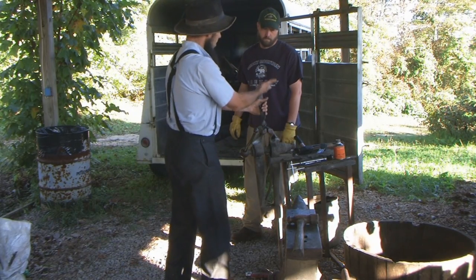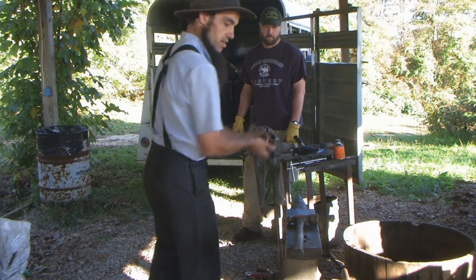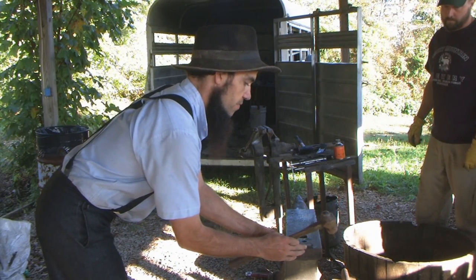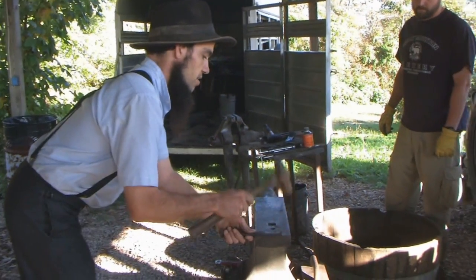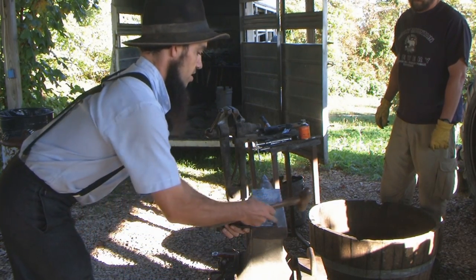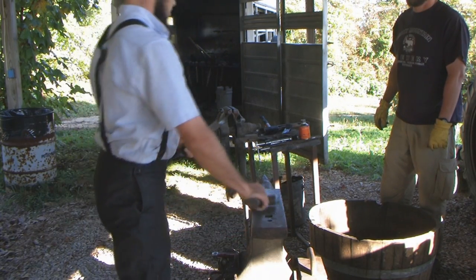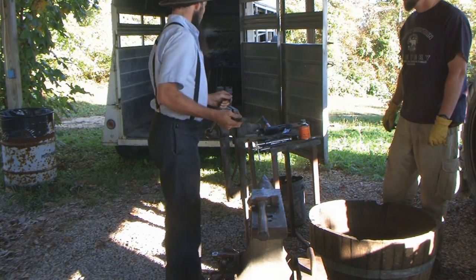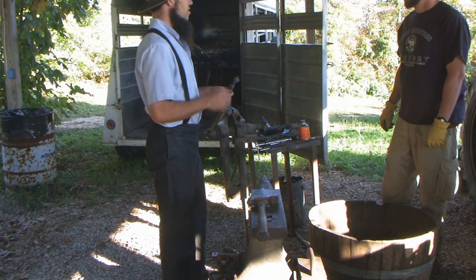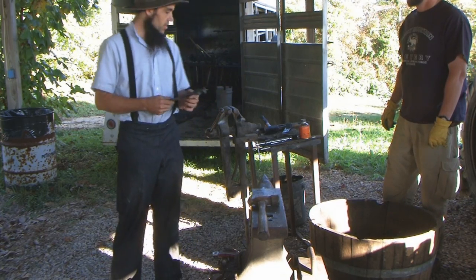Anytime you move metal back up against itself to make it bigger or wider, it's called upset. So I've upset the end, I bring it back and lay it at the edge of the handle — it's flared like this. Take the hammer and just drop it down over the edge, that corner. Flip it over, do the same thing, drop it down over the edge. When that's done, heat it again, put it in the vise, twist it. Then the rest is finishing — dress up the tip after you get it twisted and done.